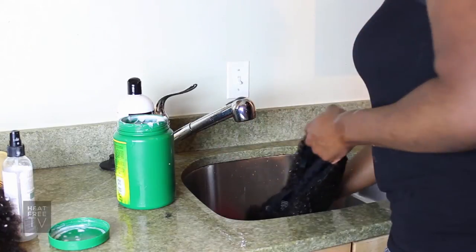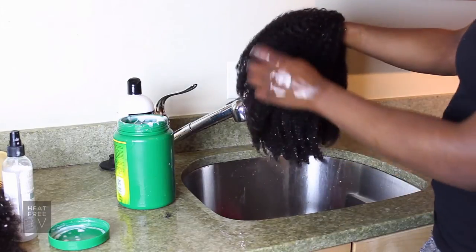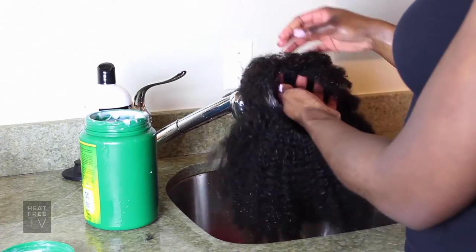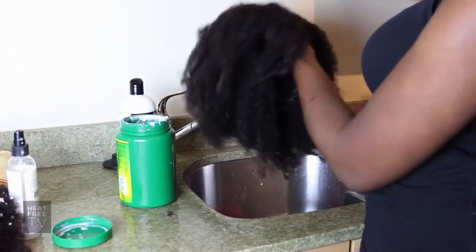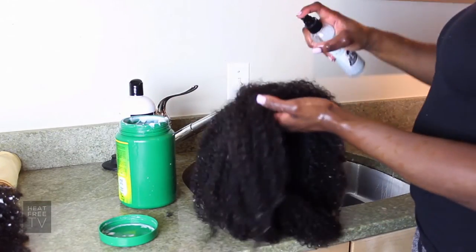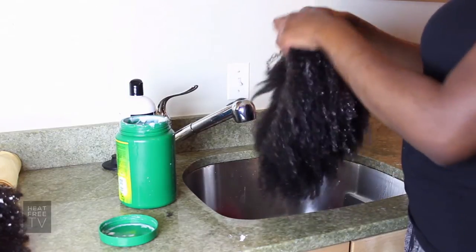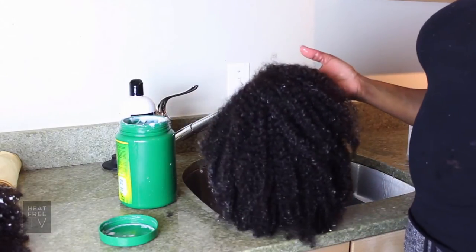Once you've repeated that all over, rinsed it out, you can see it's starting to take the shape it's supposed to. This is a full cap wig and it also comes in U-part form. While it's a little bit damp, take a leave-in conditioner and just spray it throughout the wig, spray it, rub it in — and then let it dry. By the time it dries it usually fluffs up again.